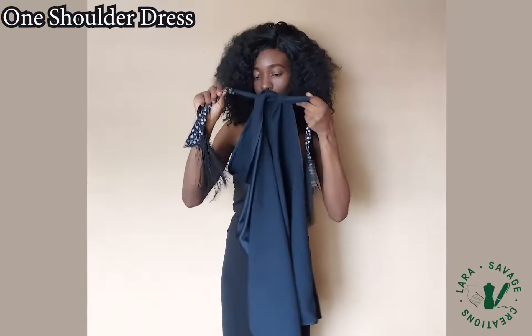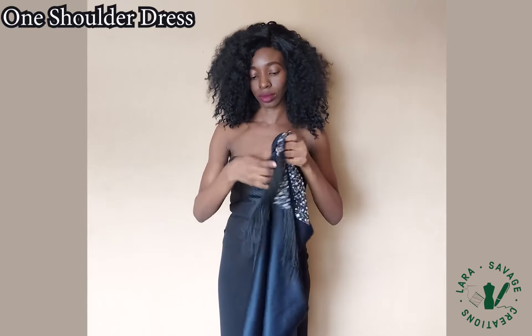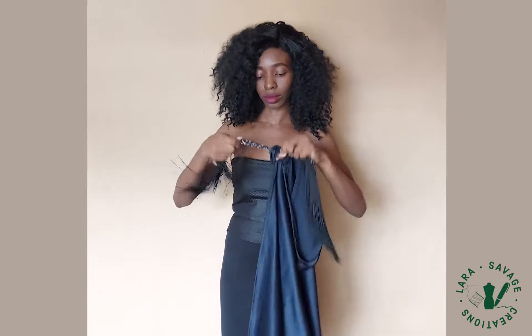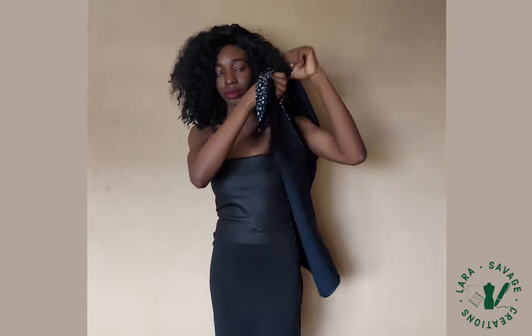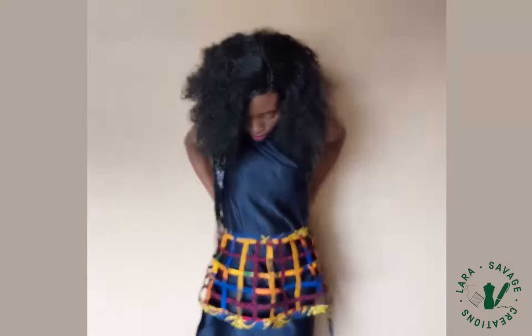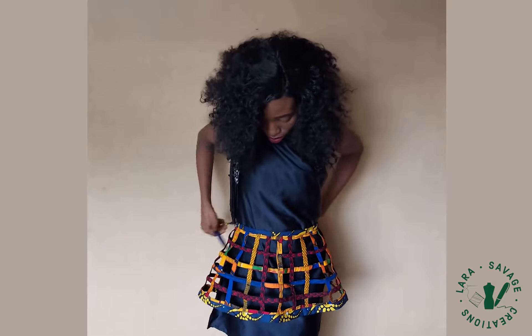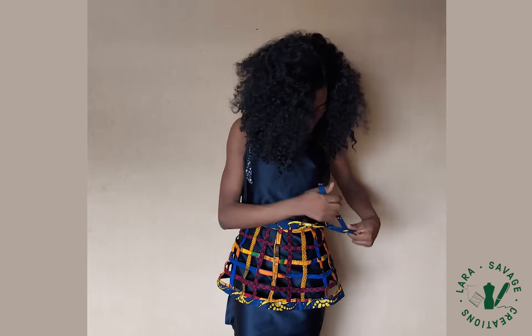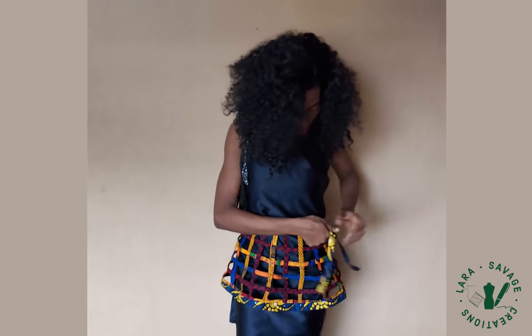First up, we have the one-shoulder dress with the peplum overlay. Tie the fringe tails in a double knot and throw it over your shoulders so you have a mono-strap kind of look. Then grab any belt — but this time we're using the toyo basket peplum as our belt — tie it to your waist and adjust as needed. That's basically what you need to do.